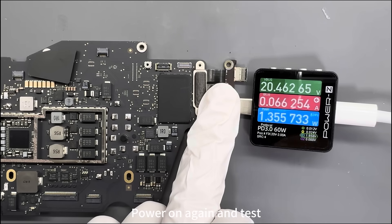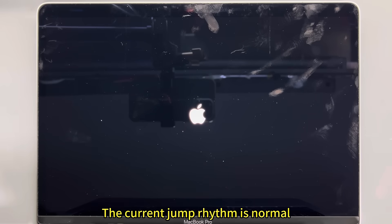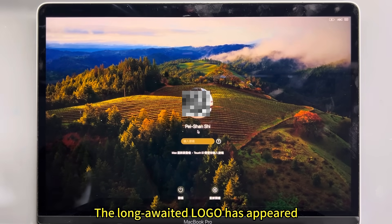Power on again and test. The voltage has shown an increase to 20V, and the current is normal. Install the motherboard back into the case — the Apple logo has appeared.